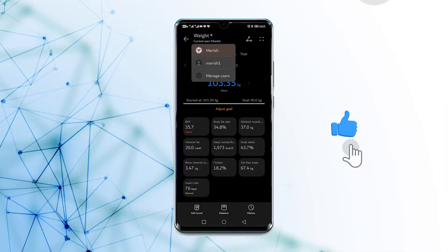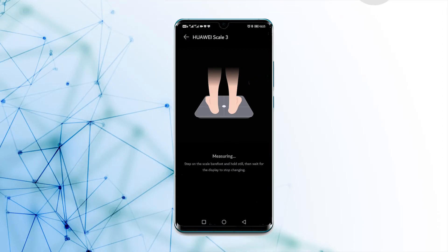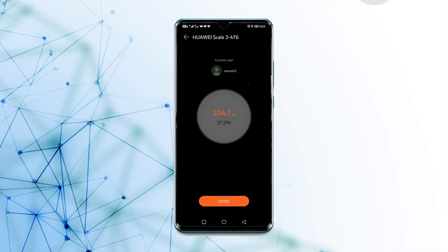Once you have done that, go to the weight menu and select the user who you want to weigh in. Then stand on the scale and that's it — your weight has now been calculated.